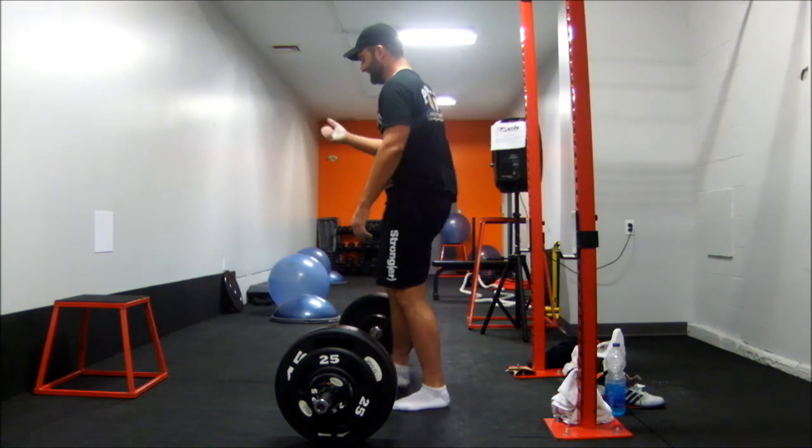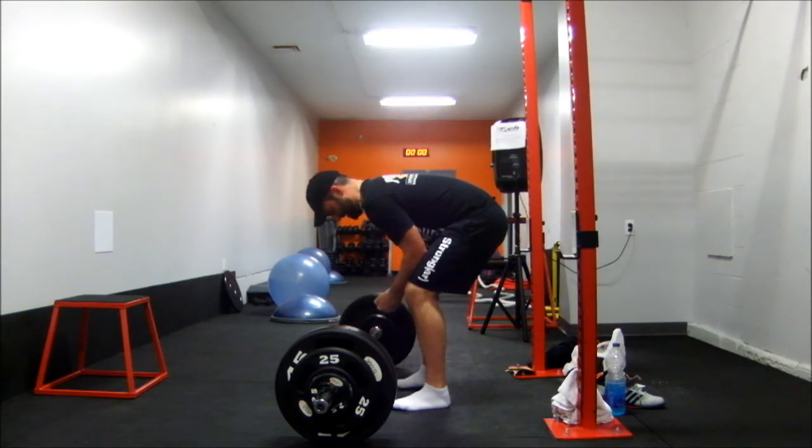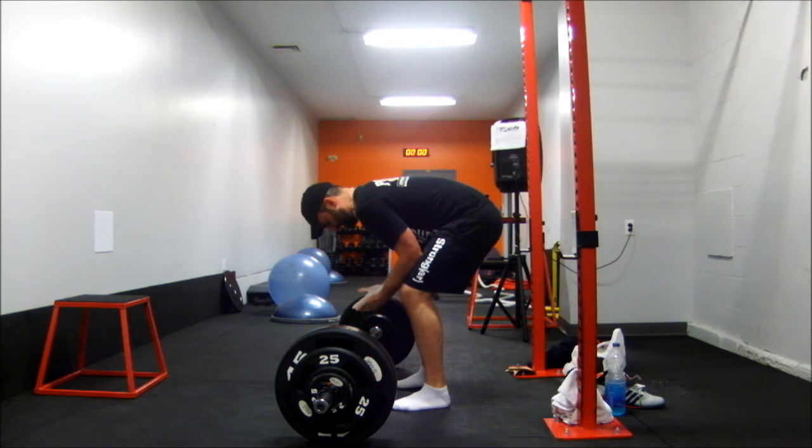The callous on my right hand decided to rip open at that point.